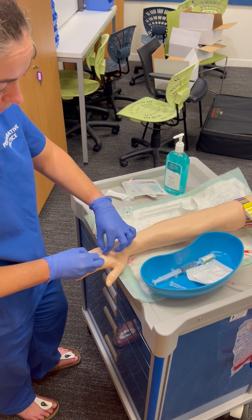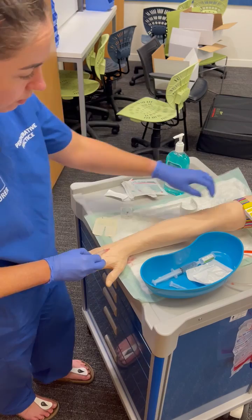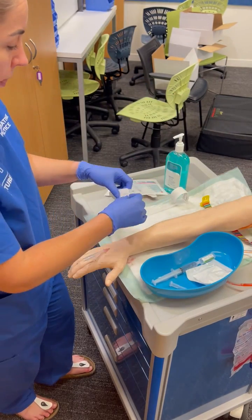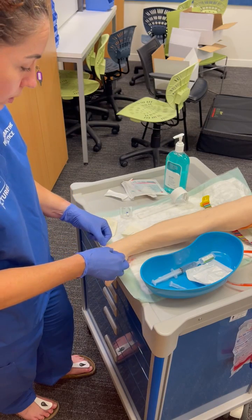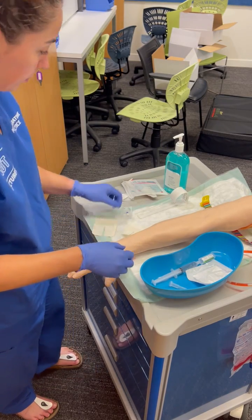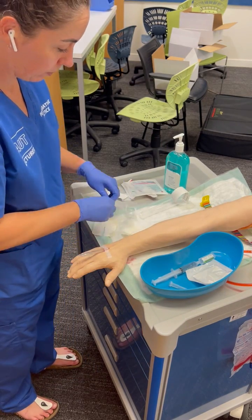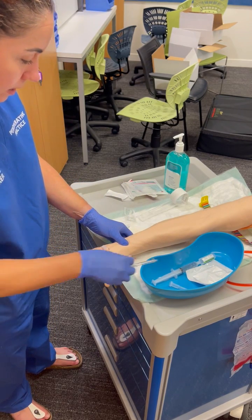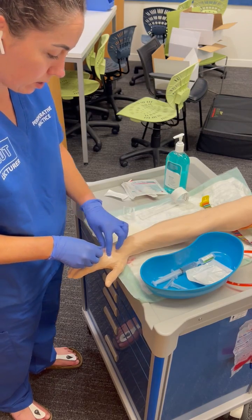Pushing your needle off — or catheter off — tourniquet off. I'm going to secure it at this point. Get my bung ready, Tampenar at the end, bung on.